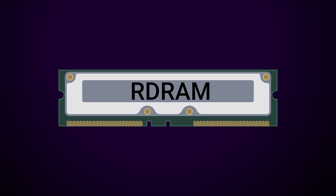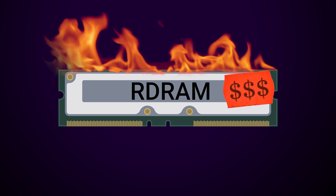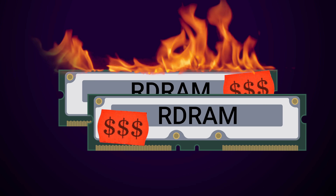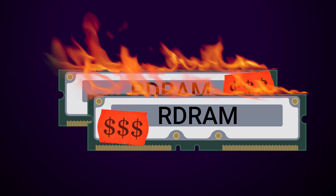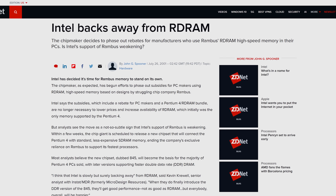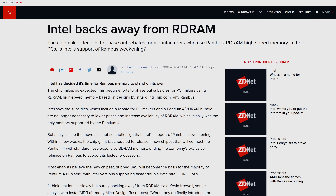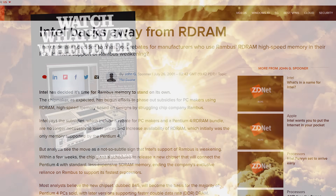However, impressive numbers on paper don't always translate to success in the market, as any D&D dungeon master would tell you. RDRAM was tricky to manufacture, expensive, ran hot, and didn't even offer better performance in most typical applications. Plus, the modules had to be installed in pairs, making it even more expensive for consumers who just needed a PC for basic tasks. With all of these issues, it's not surprising that Intel jumped at the opportunity to support faster, cheaper DDR SDRAM when it hit the market in 2000. RDRAM was effectively dead by 2003.